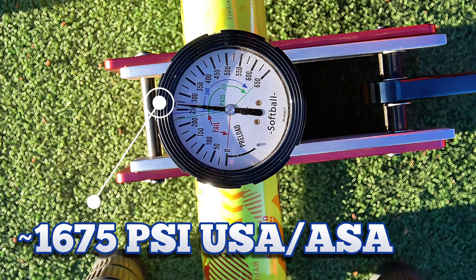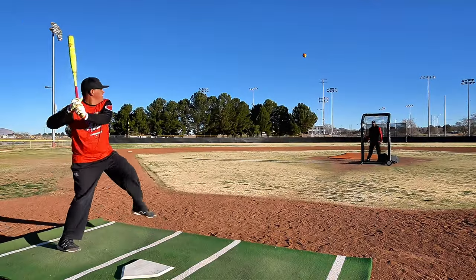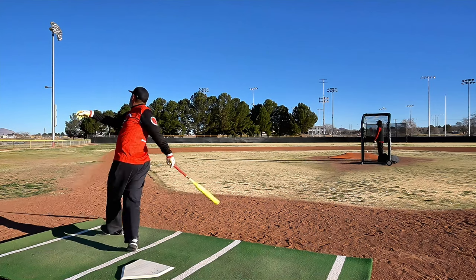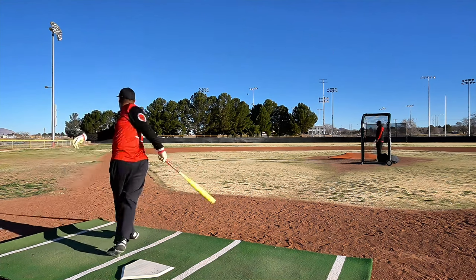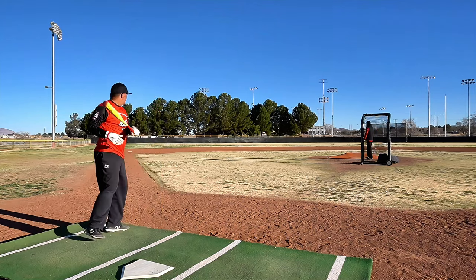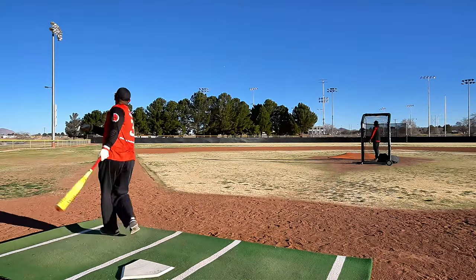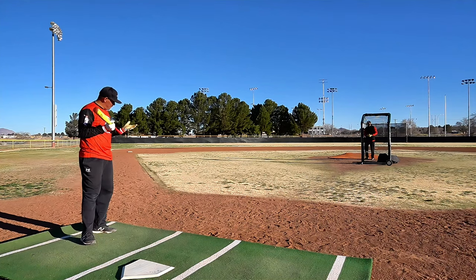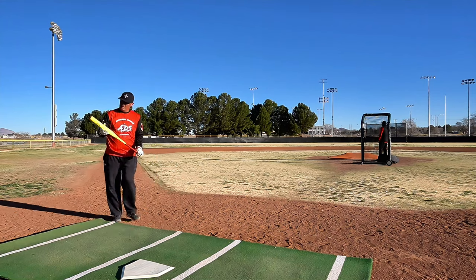Once we get the 52 swings on the USA-only model and then the dual stamp, we'll swap over to the USSSA balls with the dual stamp. There you go — that's the sweet spot there. Twenty swings in, you're figuring the handle out. It took a little while to figure it out.